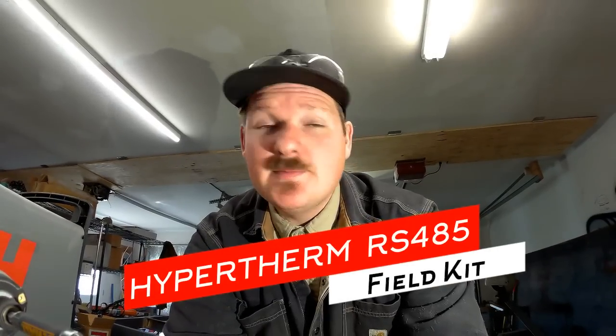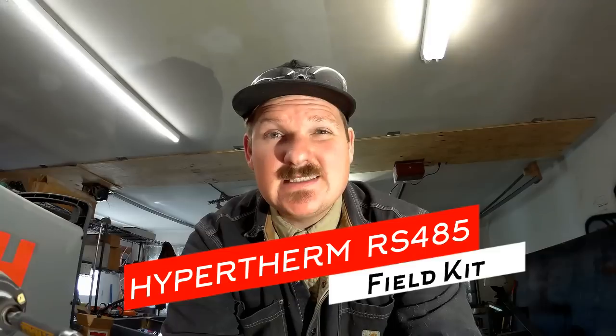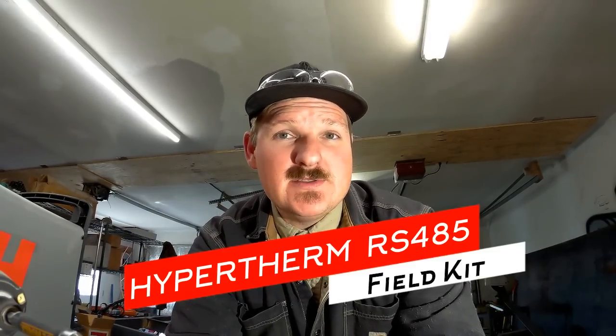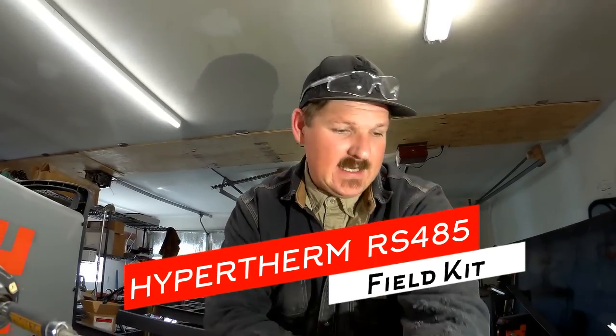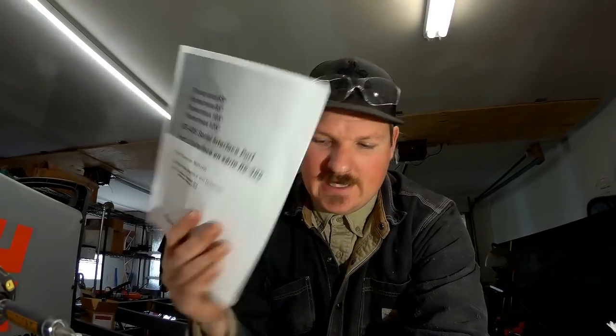Hey, what's up guys? I'm still working here on the CNC plasma table, finally getting to some of the finishing type stuff. If you want to be able to change the amperage and the air pressure on the fly using your computer instead of going to the front of your Hypertherm, you're going to need one of these RS-485 connectors.